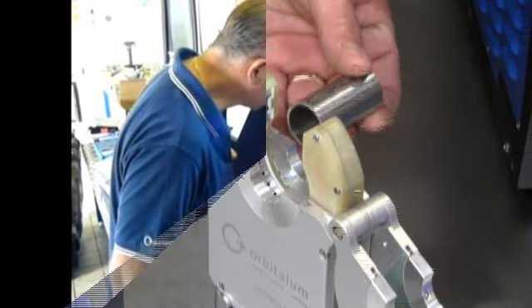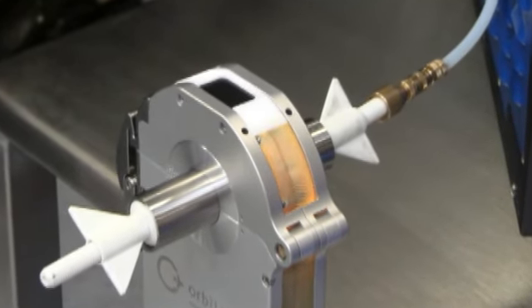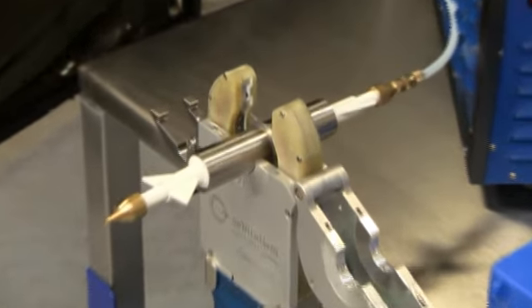Orbitallum Tools GmbH, based in Zingen, Germany, is a manufacturer of superior quality, high performance machining and orbital welding equipment for piping systems.